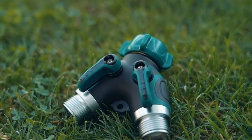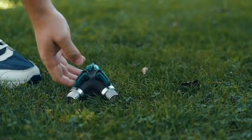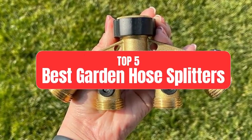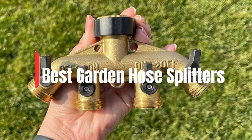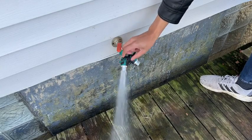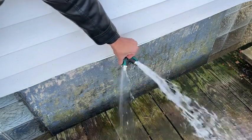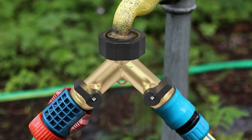Hey garden lovers! Welcome back to our channel where we bring you the best tips, tools, and gadgets for your gardening needs. Today we're diving into the top five best garden hose splitters that will make your watering tasks a breeze. Before we get started, make sure to check the link in the description below if you want to know about the price and other information. Let's get started.